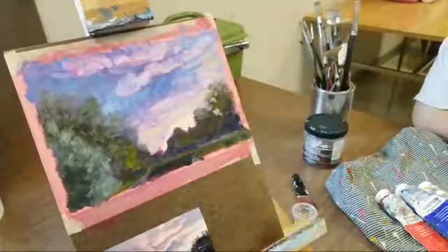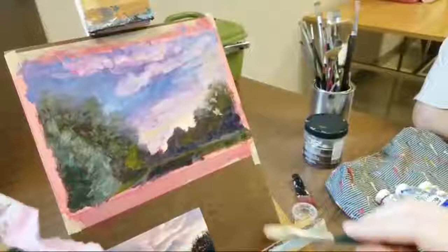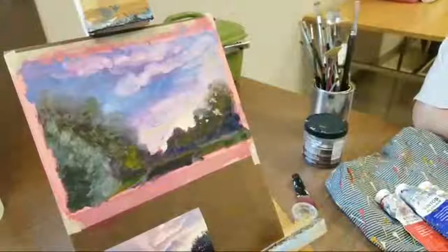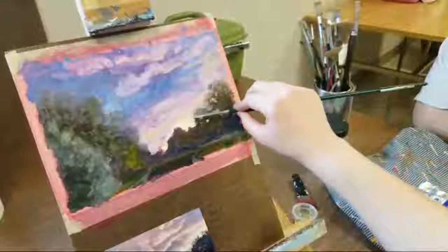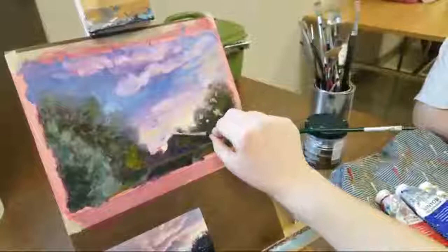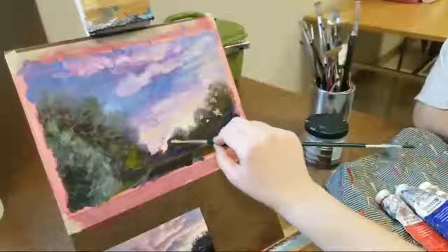Now I've got that all blocked in. I'm going to add a few sunspots again here, shining through the trees. My brush is pretty much dry - it doesn't really have any paint on it. I'm going to just kind of start pushing my trees into the sun. I like this too because it gives the effect that even though these trees are in the distance and there's not a lot of detail, the sun is kind of shining through them.